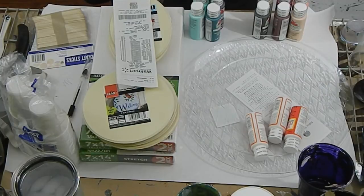Good morning everyone. I wanted to do a video today on acrylic pouring on a budget. I realized I spend a lot on supplies and I wanted to show what you can get and what you can start out with if you're working with a budget.